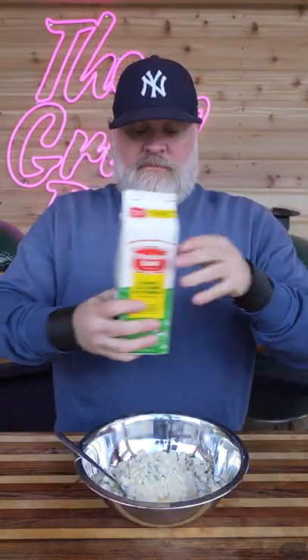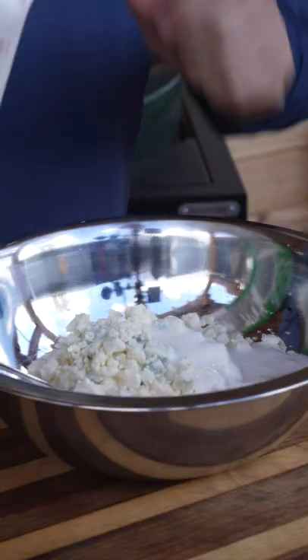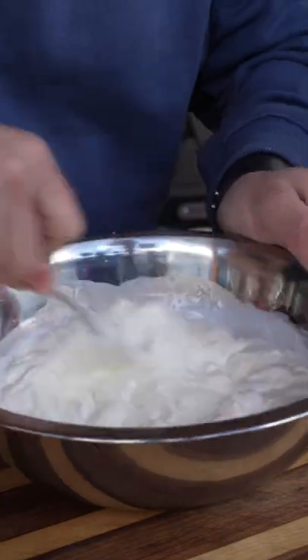Let's add the blue cheese — go ahead and put this all in here. Last but not least, buttermilk. We're going to use about a quarter cup of buttermilk. I'm going to add just a pinch of kosher salt and some crushed black pepper.